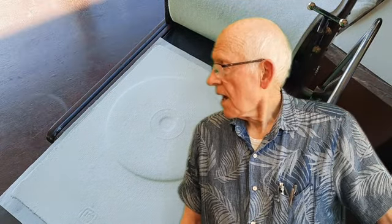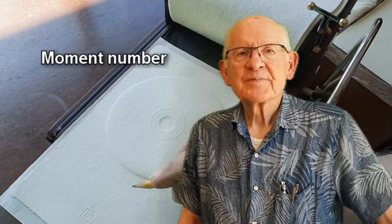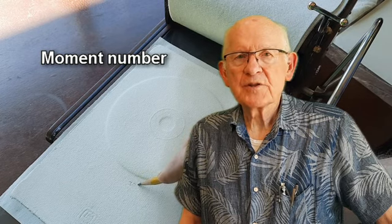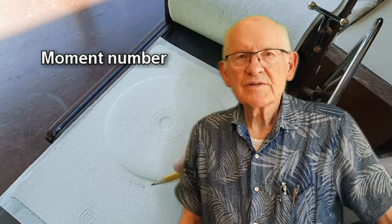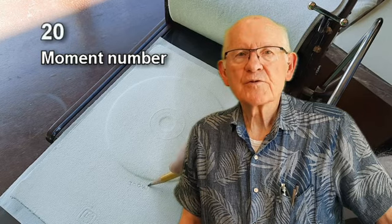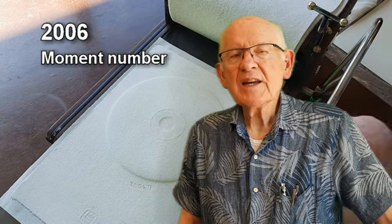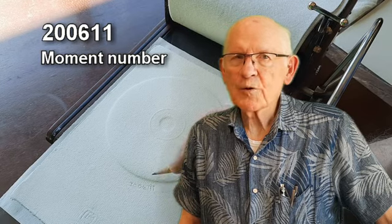But before I pull this proof, I like to add the moment number — that's the moment I printed it, the moment I proved it. That's a number based on the date and the time using the 24-hour clock. This is the year 2020, the month of June, 06, and the 11th day, and the time by the 24-hour clock: 1454.